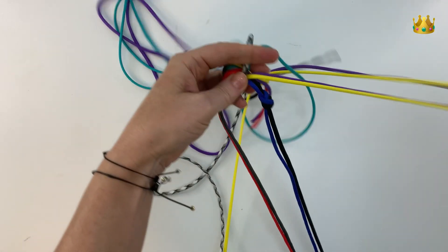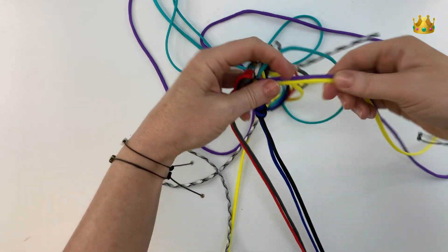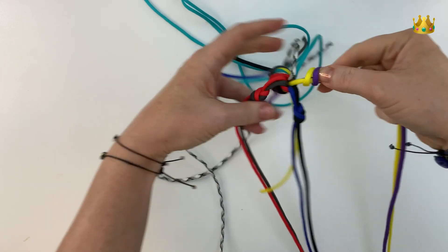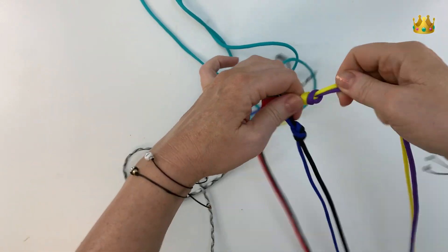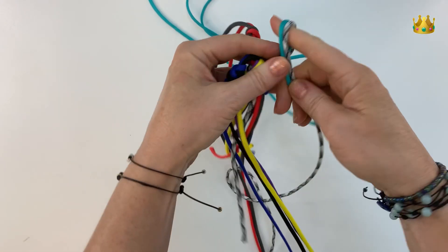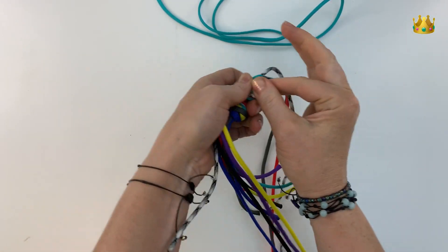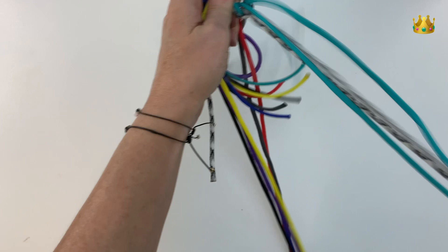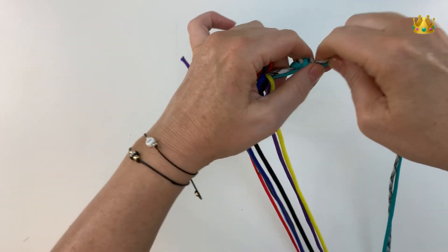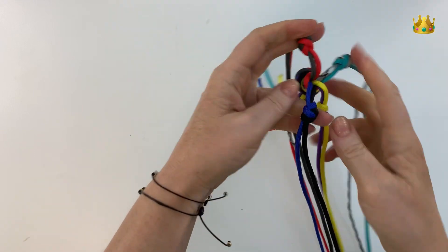Continue onto the next two cords with a simple overhand knot, pulling that down nice and tight. Make sure all your knots are even, then onto the last two cords with a simple overhand knot as well. That should be the first layer of knots — you should have four evenly placed knots on the cords coming outwards.